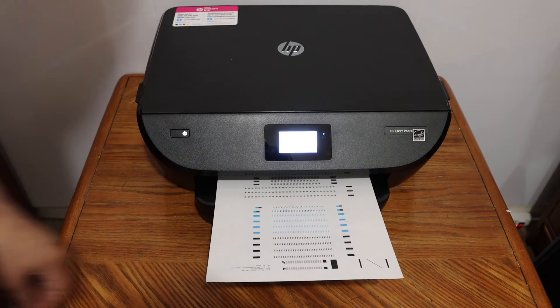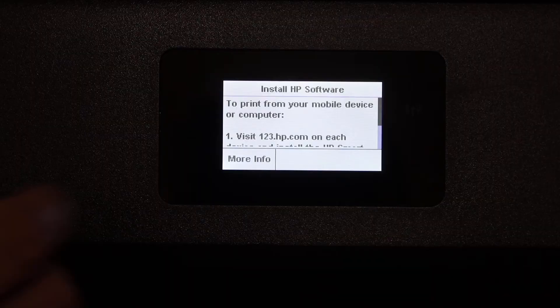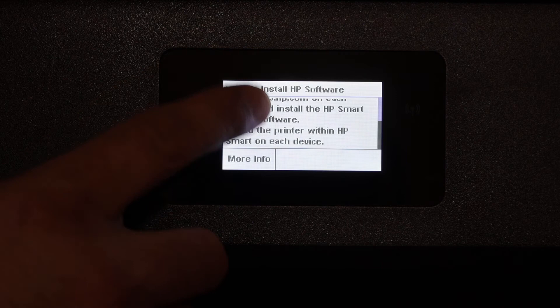You will see a page printed out indicating that calibration is successful. Simply press OK on the display panel. After clicking OK, you will see the install HP software screen.